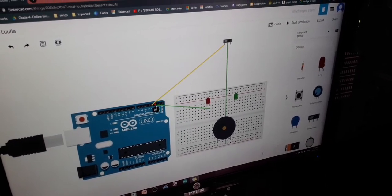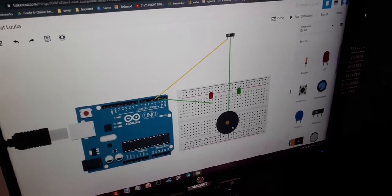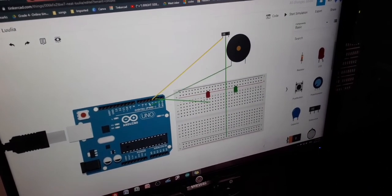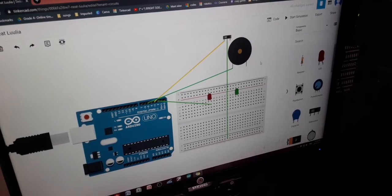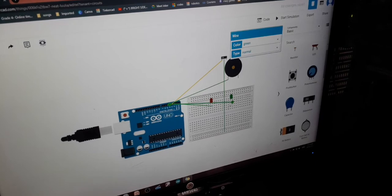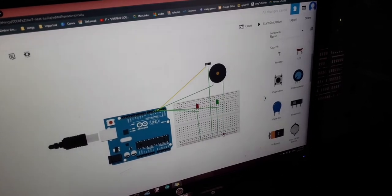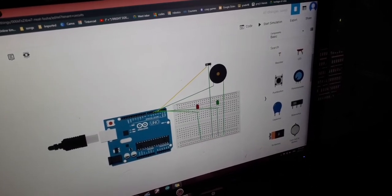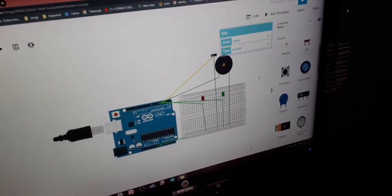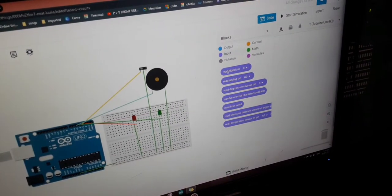Connect the piezo's positive terminal to pin 5, and pin 4 to the green LED. Then connect all the negative terminals to GND.